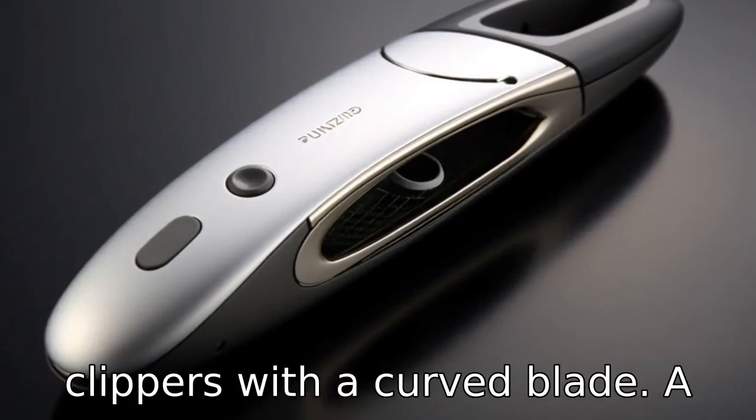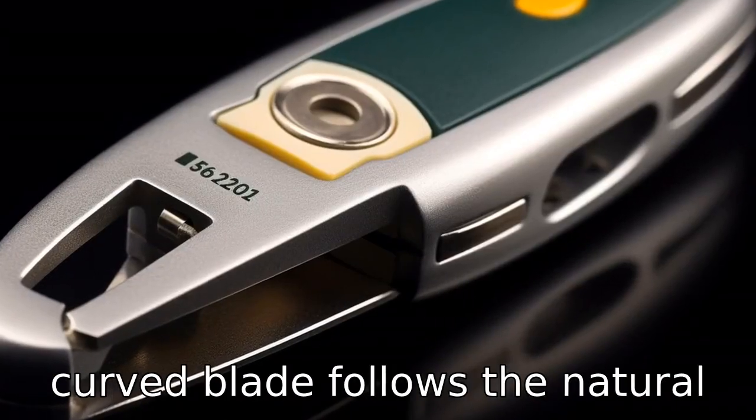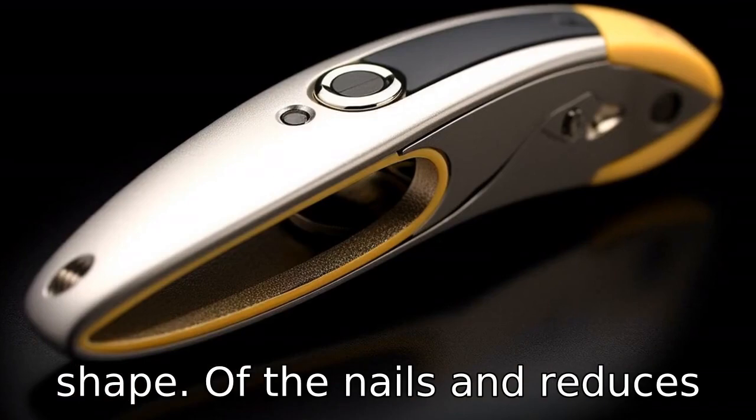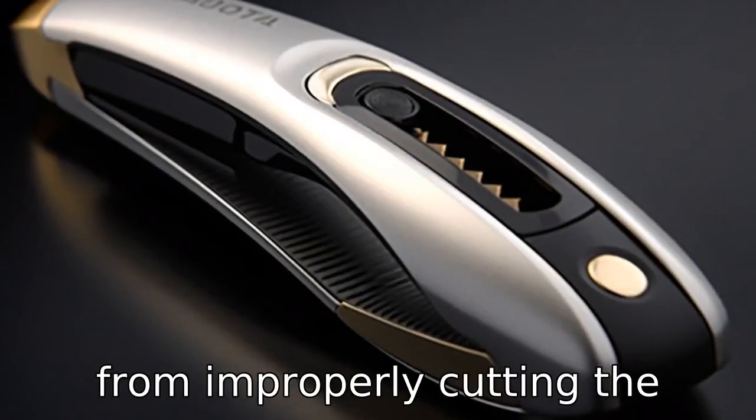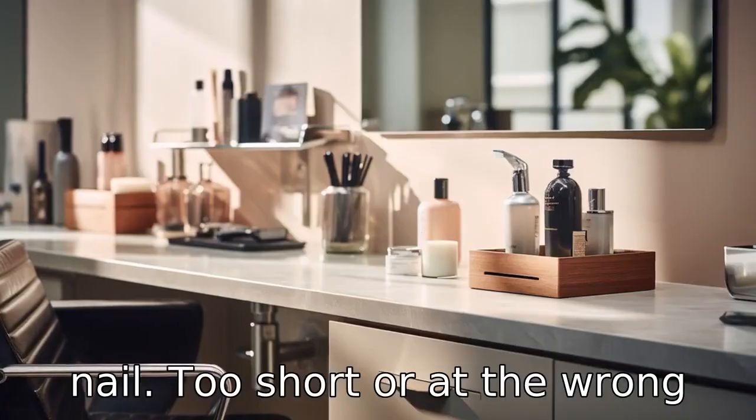Tip 4: Look for clippers with a curved blade. A curved blade follows the natural shape of the nails and reduces the chance of injury or ingrown nails that can result from improperly cutting the nail too short or at the wrong angle.